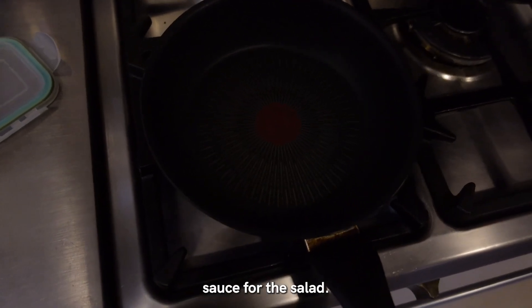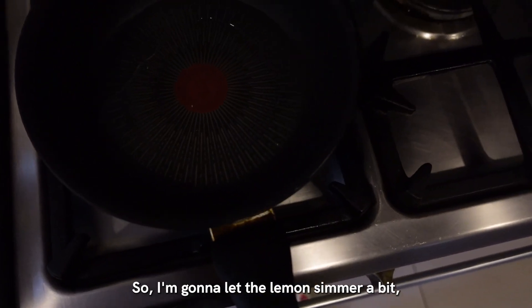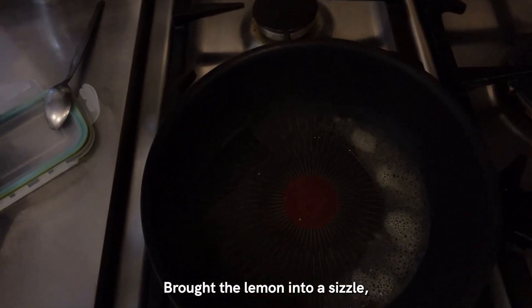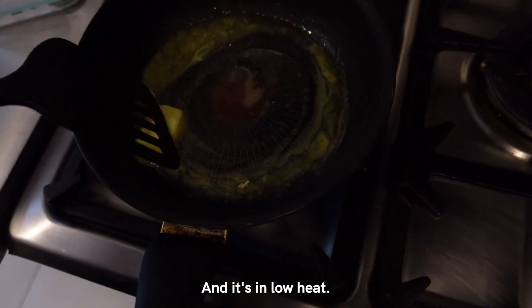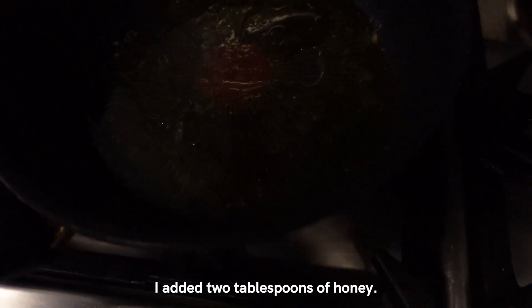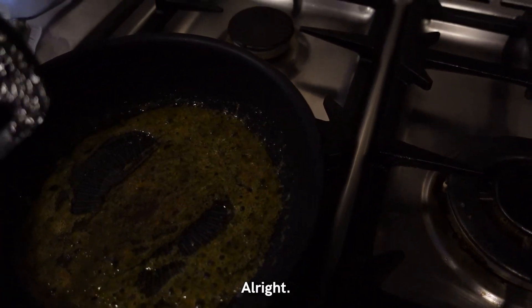First I'm going to prep my sauce for the salmon. You can probably watch this online because I get all my recipes from YouTube. I'm going to let the lemon simmer a bit. This is something that I learned from pepper.ph. I brought the lemon into a sizzle and I'm going to add my cold unsalted butter. It's on low heat. Now the lemon and the butter are mixing well. I added two tablespoons of honey. I'm just going to mix it a little bit more and then add my other stuff. All right, it's ready to go.